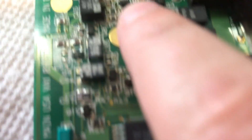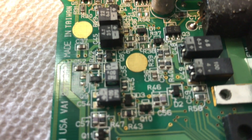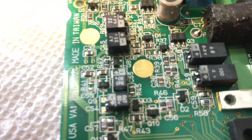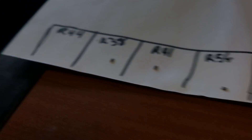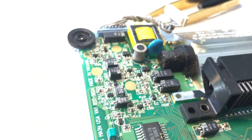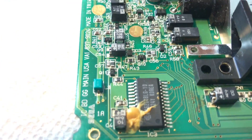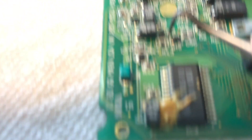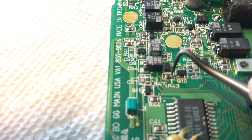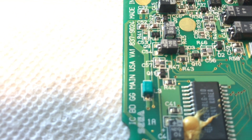That little son of a bitch R38 is finally gone — that one gave me a bit of trouble, did not want to come off the board. But in the end, I won. Next up is going to be the R43 chip right here, and we're going to go for the R44 chip which is right there.